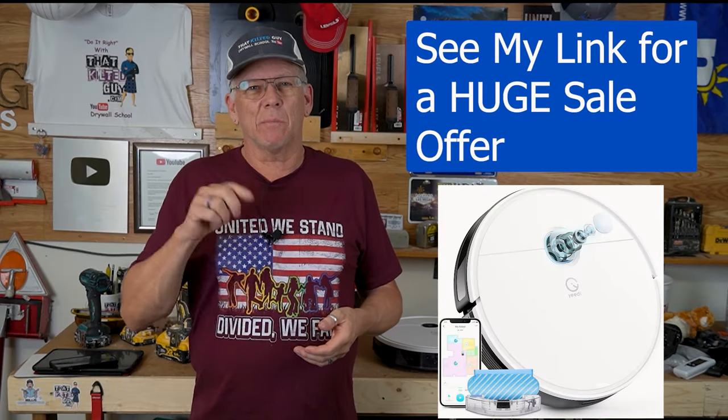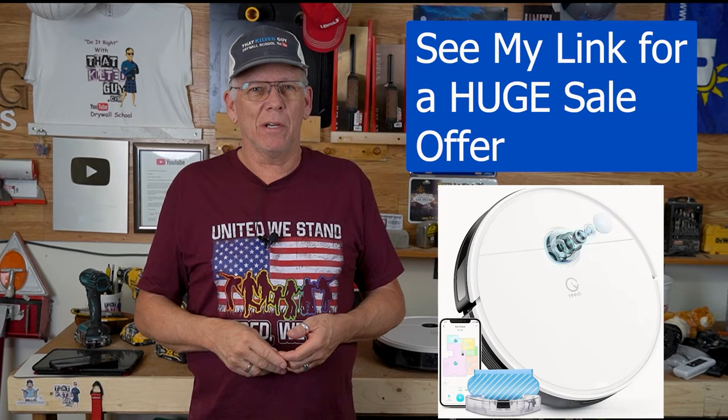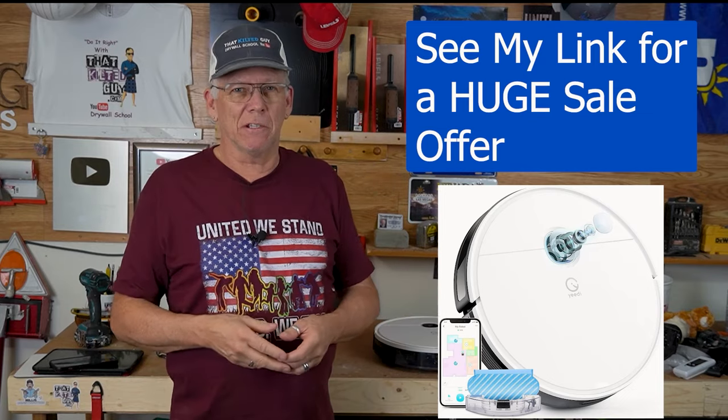If you want to check this out, I'll put a link in the description down below, and I thank these guys for sponsoring us on this video.